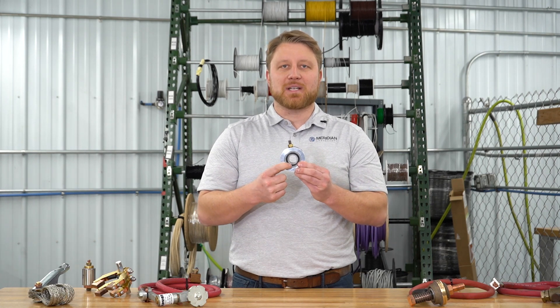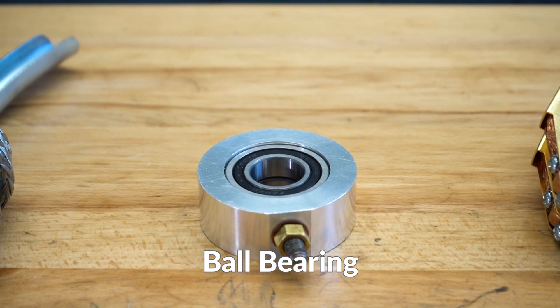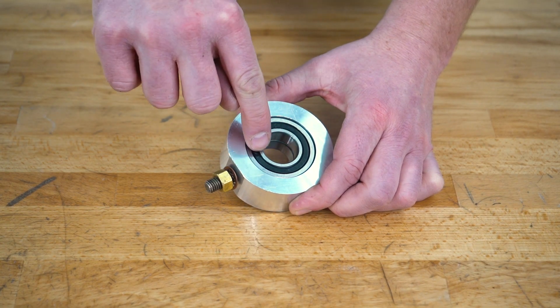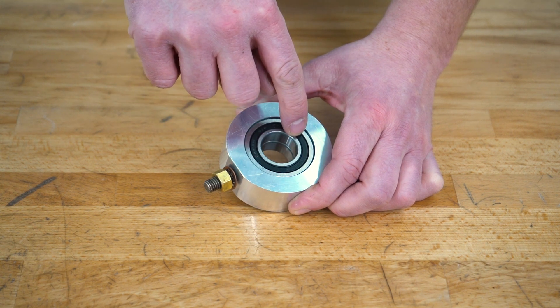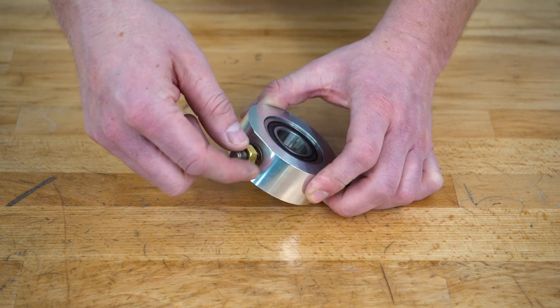Another option is using a bearing pressed into a housing as a carrier and means of both rotation and electrical current flow. Current flows through the shaft, into the center race of the bearing, through the steel balls, and ultimately into the carrier housing, whose function it is to mount an electrical lug to.